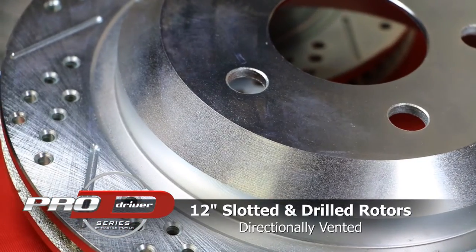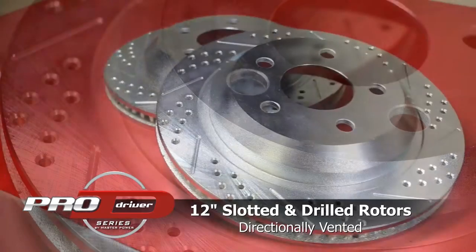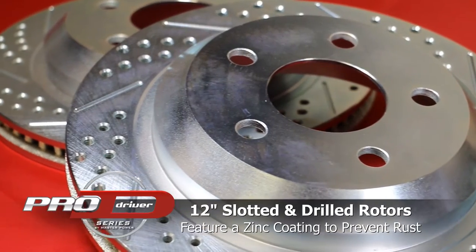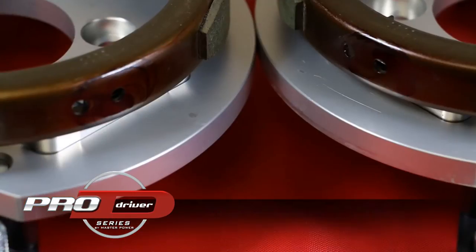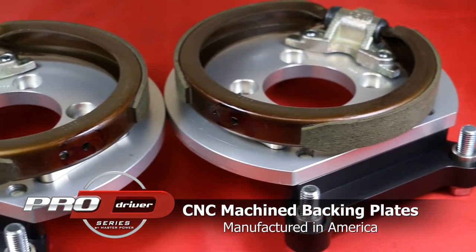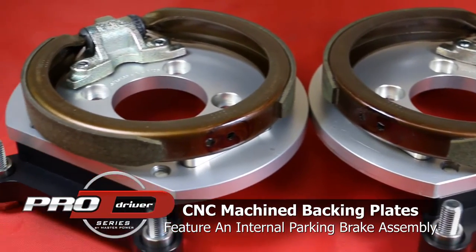Included in every ProDriver Series Rear Kit are precision-machined 12-inch, directionally-vented rotors that have been slotted and drilled. Each backing plate is manufactured out of 6061 billet aluminum to ensure strength and anodized for durability.